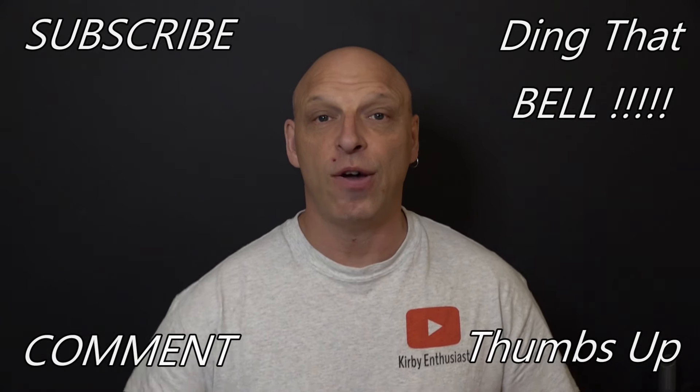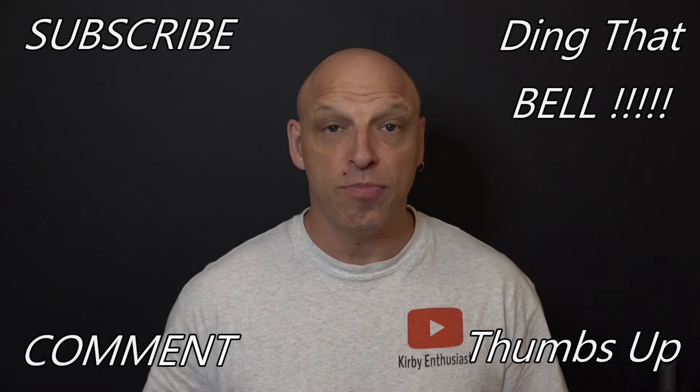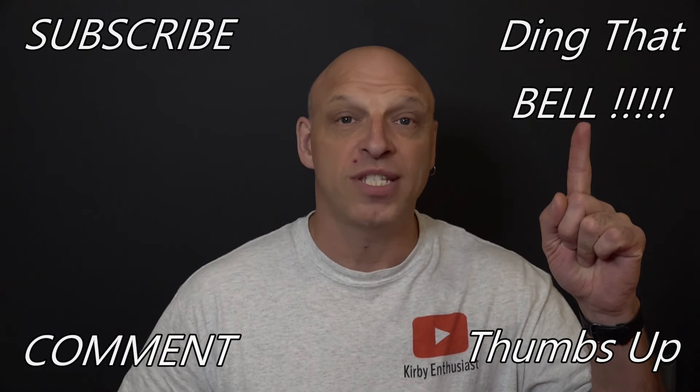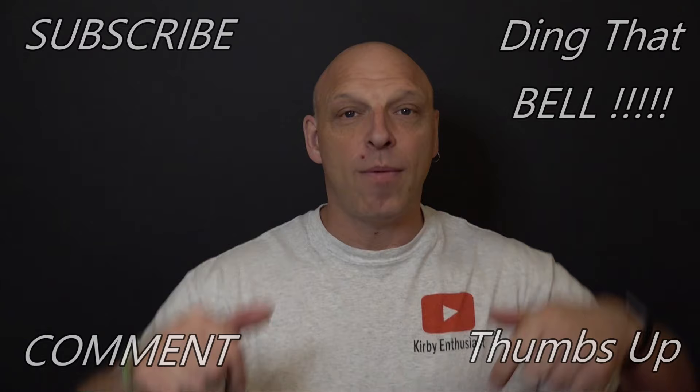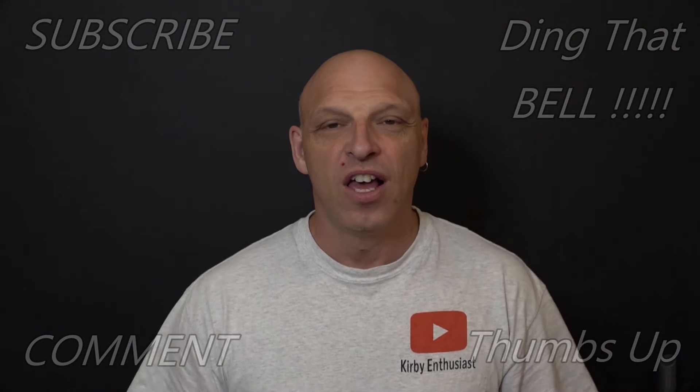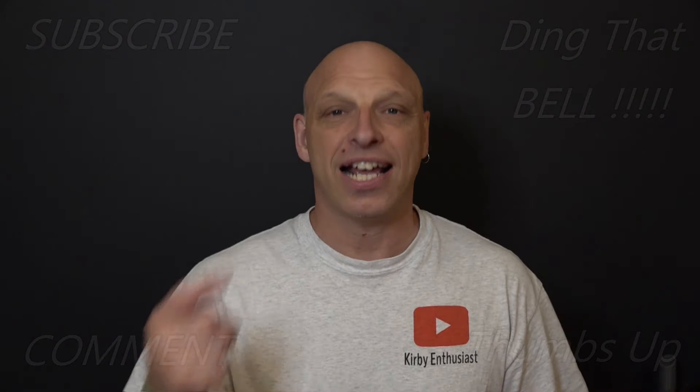For those new to the channel, if you're getting value out of this content, show your support by slapping that subscribe button — it's absolutely free. Ding that bell for notifications so you don't miss upcoming episodes. Give us a big thumbs up and comment down below. I will reply to your comment, and if I like it I'll pin it to the video.